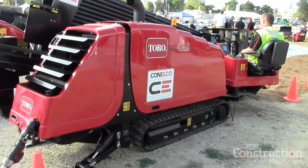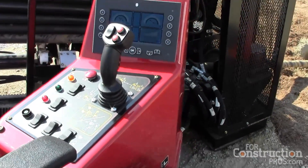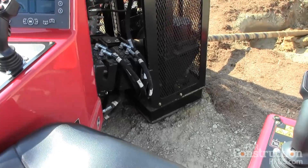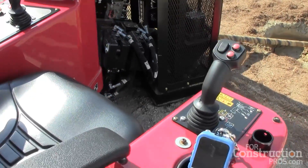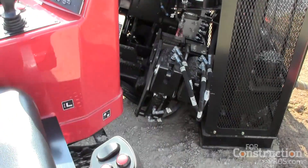The 20-24 has 20,000 pounds of push and pull and 2,400 foot-pounds of rotary torque. The 40-45 has a 75-gallon-per-minute pump on it versus the 30-gallon-per-minute pump on the 20-24.